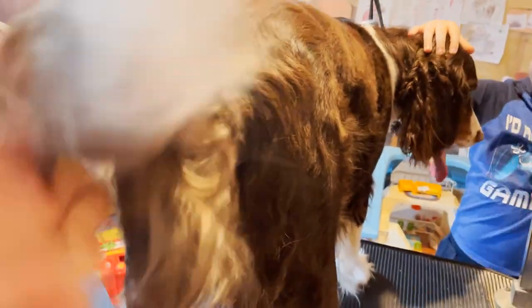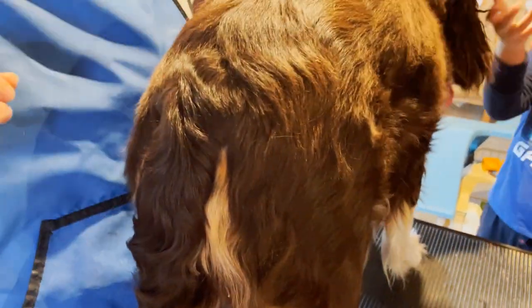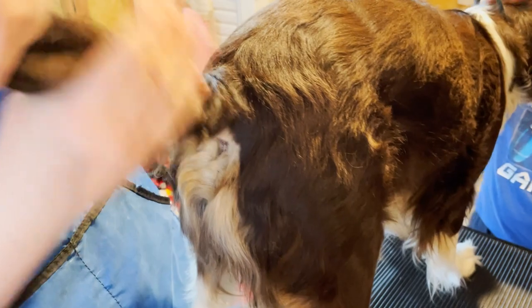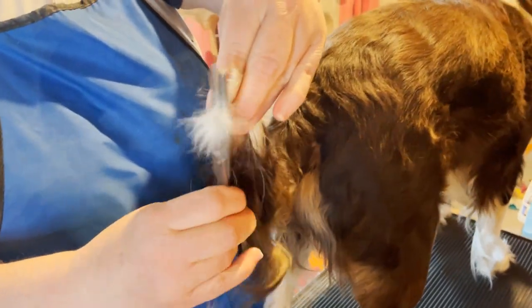I'll give her another cookie — thank you to my assistant Jacks. Now I'm going to brush all the hair and take it right down to the end here. Then I'm going to trim just this part off on an upward angle.